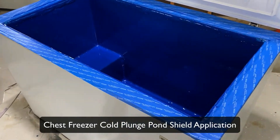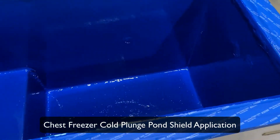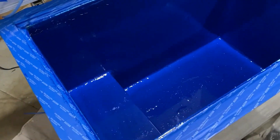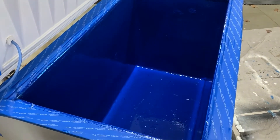I wanted to give a quick update on the application of the Pond Shield. I went with the Competition Blue, which was the lowest price color on Amazon at the time that I bought it.